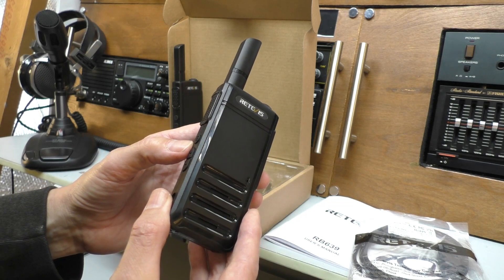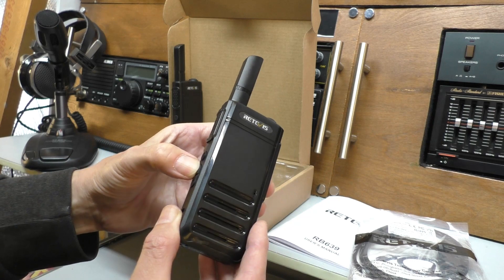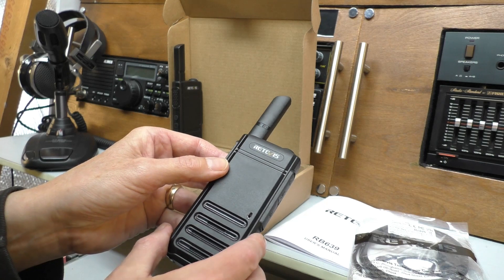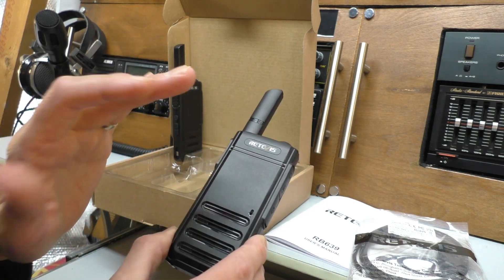Moving over to this side, there's a rubberized push-to-talk button - nice and big, no problem. Then we have a menu button, which is where it varies from the cheaper 622. Some of the functions that you would normally do in programming software are available by pressing this button, so we'll have a little look at those. First up is Vox - this is a voice-activated feature. We can switch that on via the up and down buttons, and then the Vox system should be active. So when I talk, we should be transmitting.